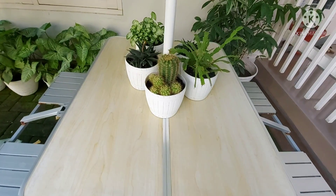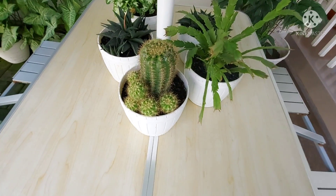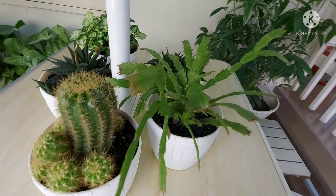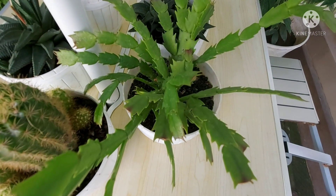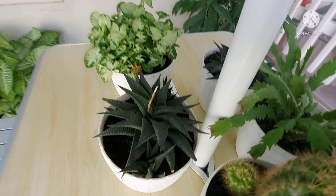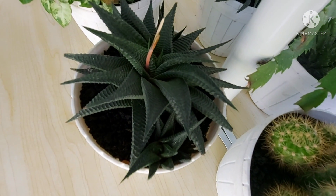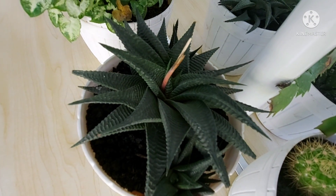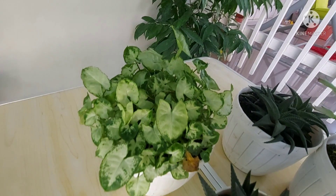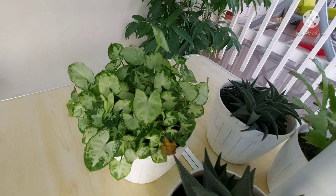Kemudian di atas meja, aku tempatkan beberapa tanaman sekulen — kayak kaktus, kemudian ada tanaman sekulen jenis lain seperti ini. Nah yang ini, Singonium Liliput hadir lagi.